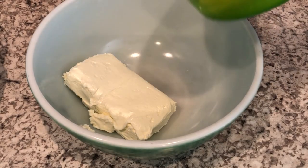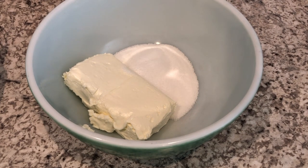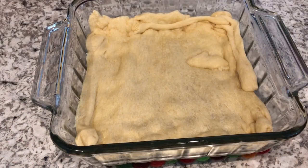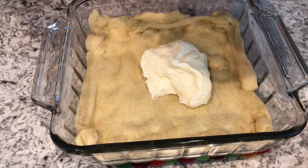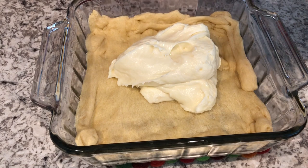While my crust is par baking, let's work on the filling. I've got my eight-ounce brick of softened cream cheese and I just added some sugar in, so now I'm just going to use a mixer and beat it until it's smooth. I par baked my crust for about eight minutes and now I'm going to spread that cream cheese mixture over the top. By the way, I forgot to mention that the cream cheese mixture calls for vanilla, so I did add some vanilla in as well.